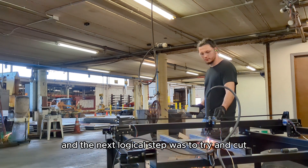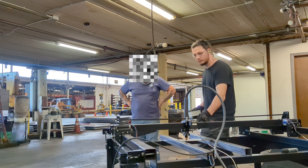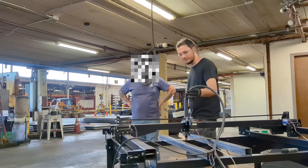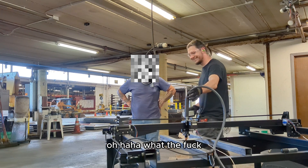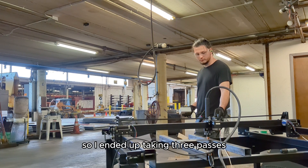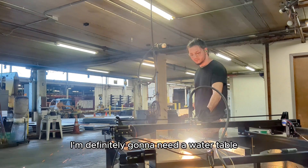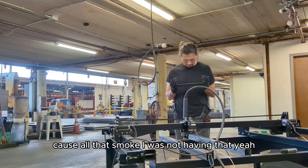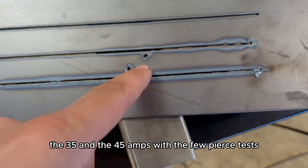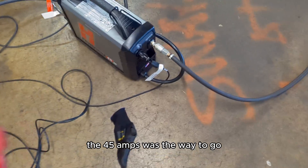The next logical step was to try and cut a straight line. I ended up taking three passes — one at 15 amps, 35 amps, and 45 amps. I'm definitely going to need a water table because all that smoke was not something I was having. Here we have the 15, 35, and 45 amp cuts with the pierce tests. Flip it over to the back side and you can definitely tell that 45 amps was the way to go for this seven-gauge material.